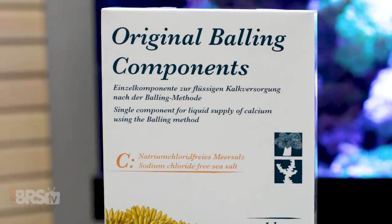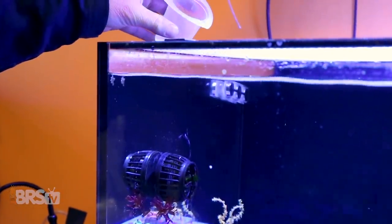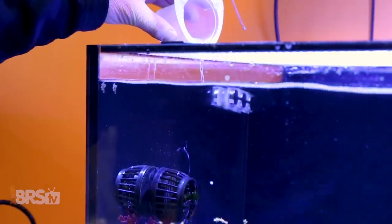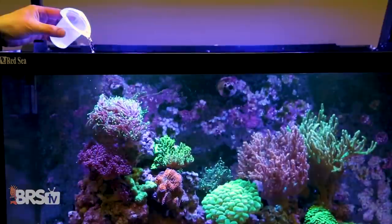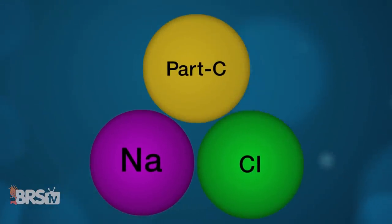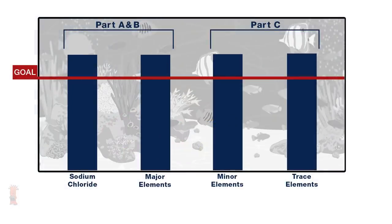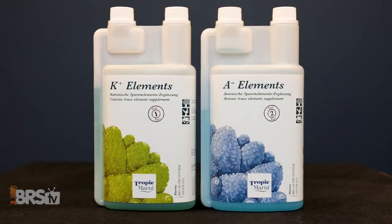Before moving on, I'd like to demystify one of the most commonly misunderstood components of the balling method — whether Part C is a method of trace element replenishment. It's not. Because Part C is a Pro Coral salt mix without the sodium chloride, calcium, and alkalinity, it inherently adds the rest of the major, minor, and trace elements to the tank, and it would seem like at least a partial replenishment solution. But when you inevitably dilute the tank back down to fix the salinity issue, you remove these elements in equal ratio. Part C's only purpose is to maintain balanced chemistry in an environment where excess sodium chloride is added daily. Trace element addition is done by adding Pro Coral Trace 1 and 2 directly to the two-part.